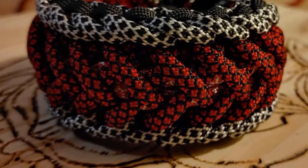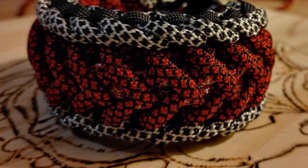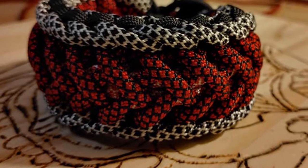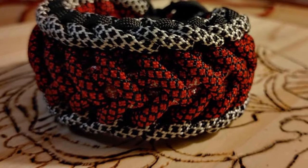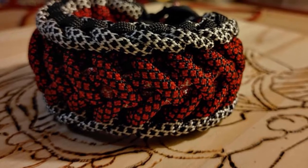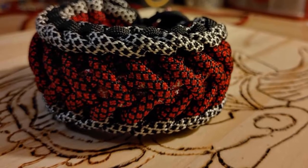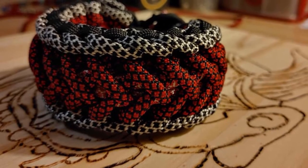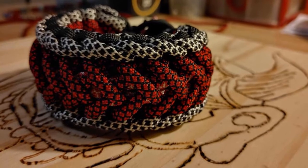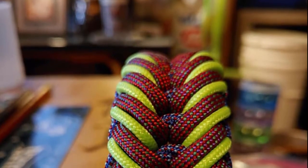I made one for my mom one time because she likes to go for walks and there are a lot of people who let their dogs run loose. I made a little one with about a one inch marble just so if some other dog comes up and attacks her and her dog, she could use it — not to kill the dog, just to hurt it enough that it would back off. My brother was swinging it around and he let go and it put a dent in the drywall. I didn't know it could do that much damage, but they're fun.